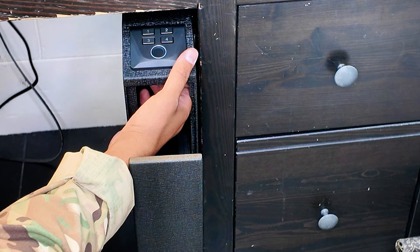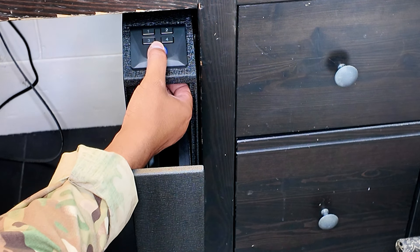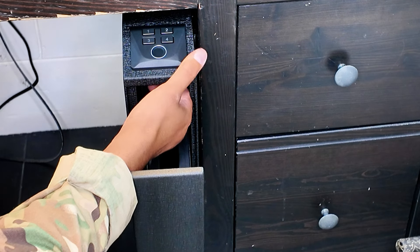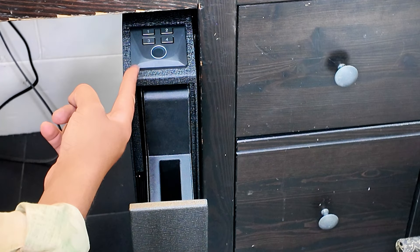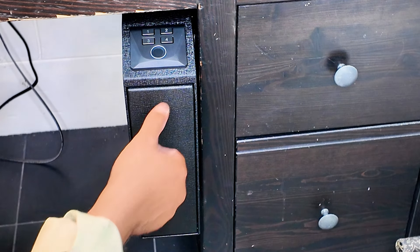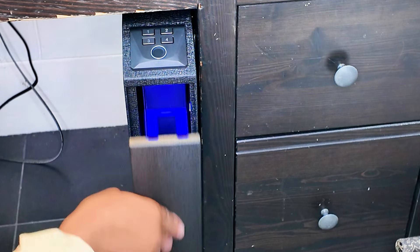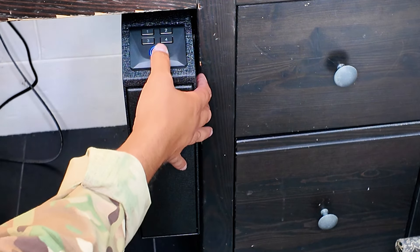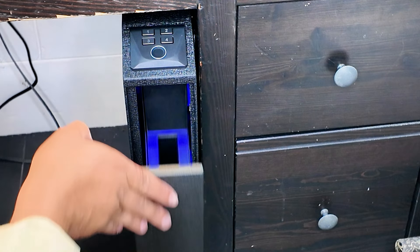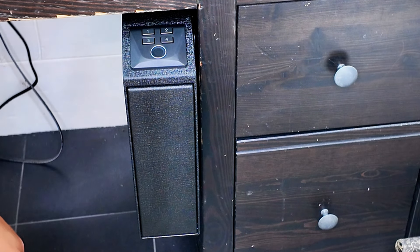The setting button is right underneath the number one button. I hit the setting button, then entered my thumbprint a few times. Let's see if it works — there you go. So now all I have to do is come up to this, open it up, and I've got my self-protection tool. Really cool.